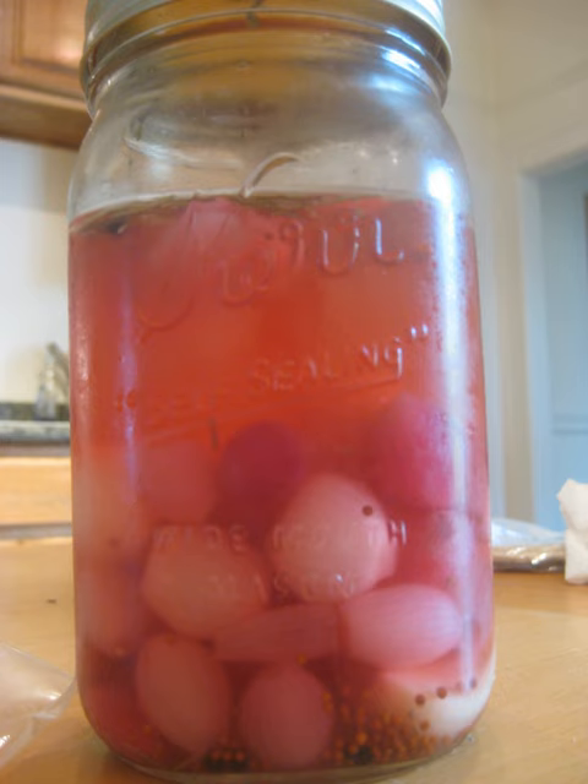Since the cocktail onion is made from a sweet onion, it is unlikely to upset the digestion with a sulfurous or eye-watering taste, although some cultures use more pungent onions as cocktail garnishes.